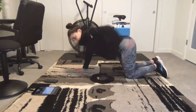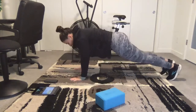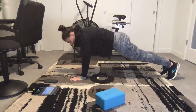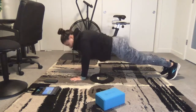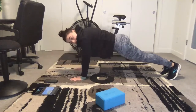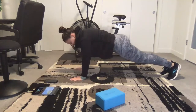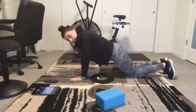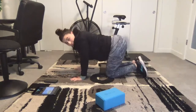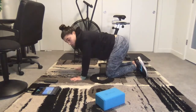Scapular push-up. Drop the shoulders, round the shoulders. Option here: you're on your knees, or you're in quadruped. Whatever it is, you're still dropping and rounding the shoulders.